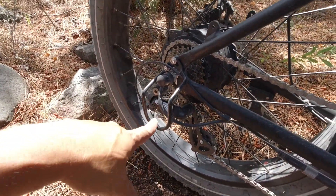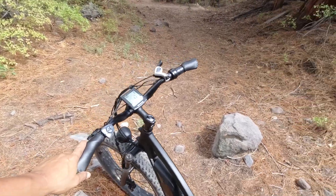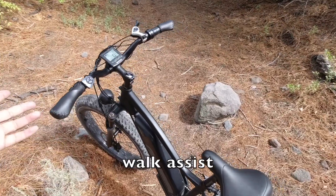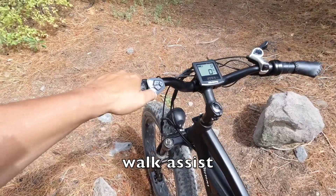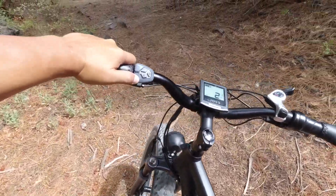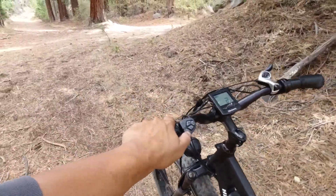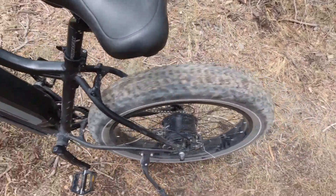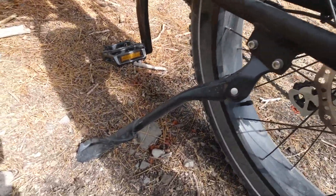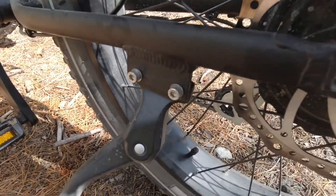There's a Shimano Altus derailleur with a derailleur protector to protect it if you hit anything. If you come to a hill and want to push the bike up, because it weighs 72 pounds, it actually has a walk assist feature — hold the minus button for two seconds and the bike goes uphill at six kilometers per hour on its own. You can basically push it with one hand up the hill. That's pretty helpful.